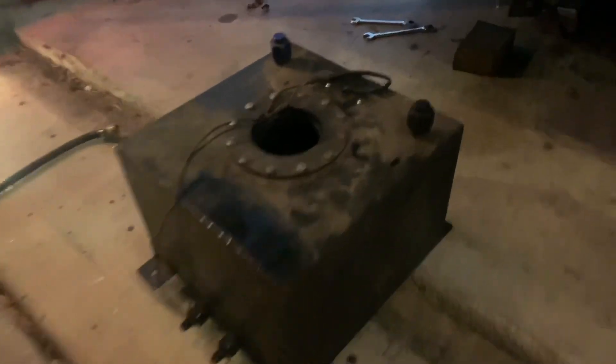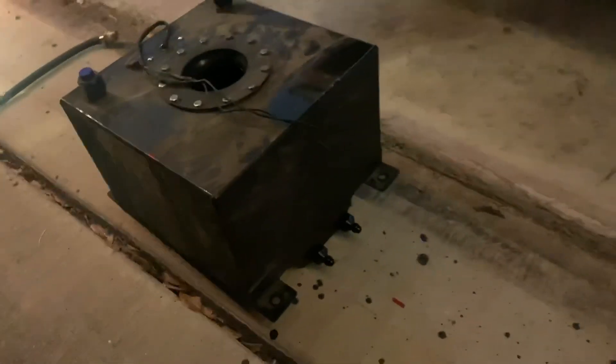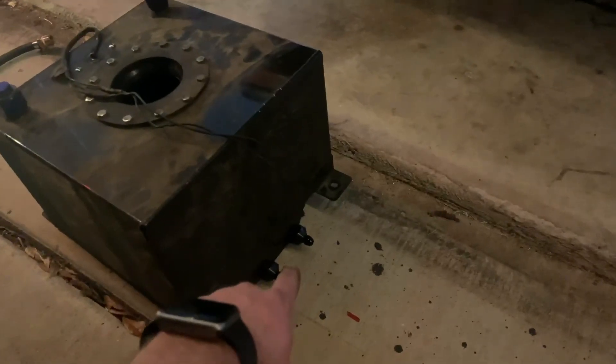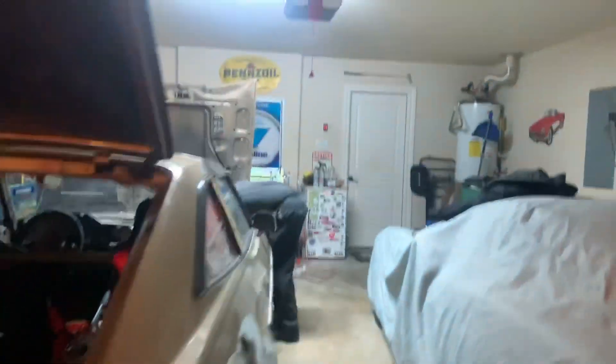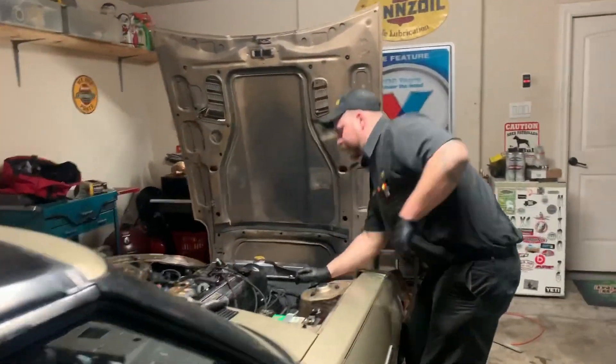We got the fuel cell out back here. It was in the vehicle with the inlet or the pickup coming from the passenger side, so we're going to be installing it so that even if we get low on fuel, slosh won't be an issue. We're going to run all PTFE three-eighths or 6AN hoses from here all the way up — pretty much going to be an all AN fitting system, so it'll be really easy to service and should flow really well.